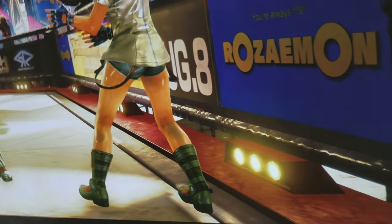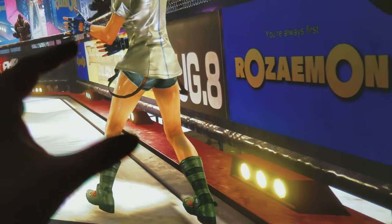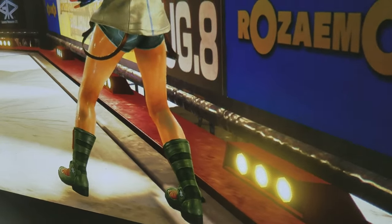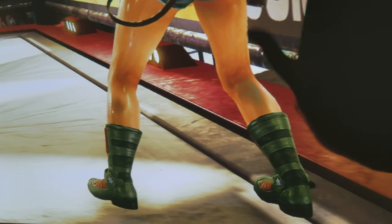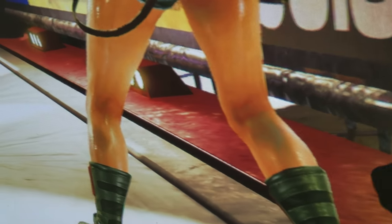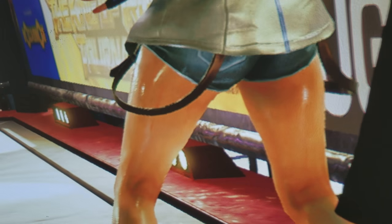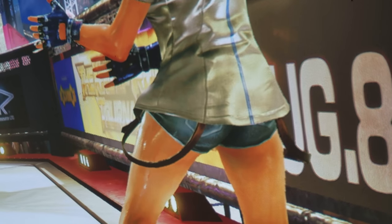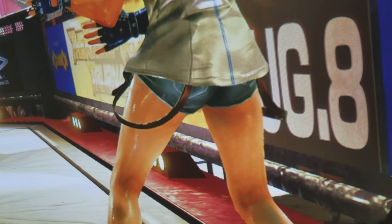It looks fantastic. This projector is also a full wide color gamut — BT.2020 and Rec.709 — so you're definitely going to get great color variation, and it definitely shows here. This is the reason why you want to play on a big projector: you will see so much detail, like sweat pouring down characters' knees.